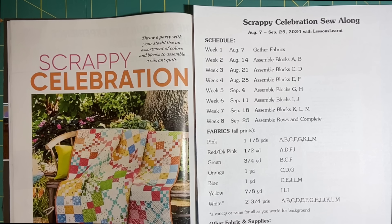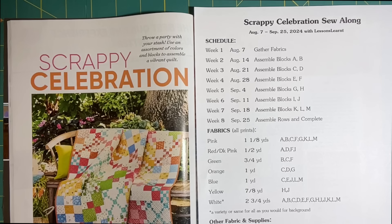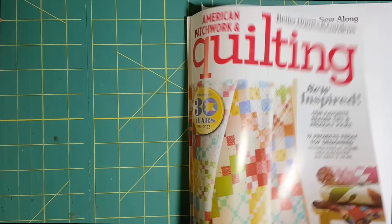Hello, welcome to Lessons Learned. This is week two of our Scrappy Celebration Sew Along. This began on August 7th, one week ago, where we gathered our fabrics and assigned a letter to each color. There are also some other fabric requirements on the worksheet that I have in that first video as a PDF in the description box. This pattern is by Lisa Alexander and it was printed in the American Patchwork and Quilting April 2023 issue as a sew along. So we're going to do this now here in August of 2024. This is what the quilt looks like — it was on the cover of the magazine.